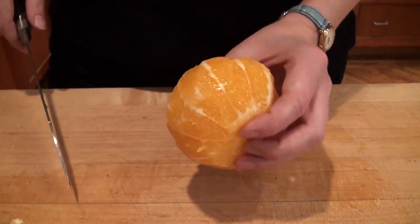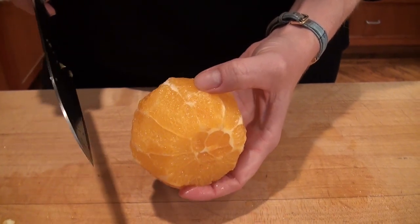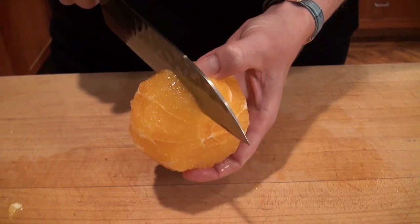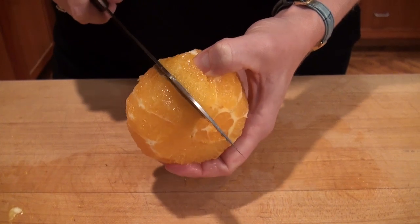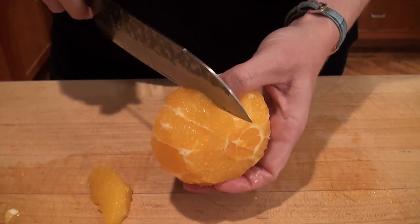So I'm going to segment this orange, which is also called making supremes. By doing that, you just slice down right next to the membrane — and leave the membrane behind.